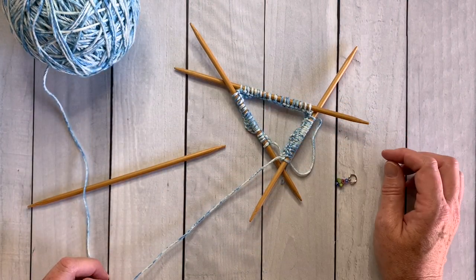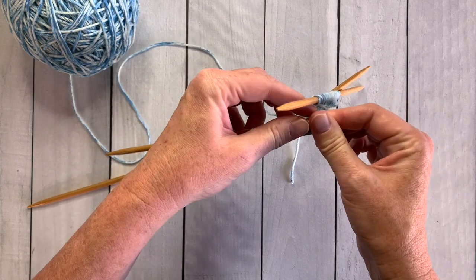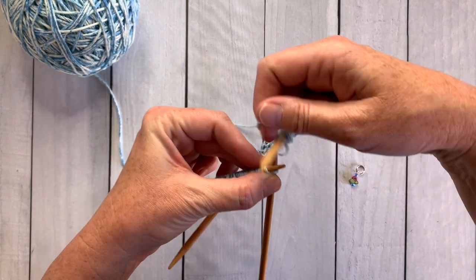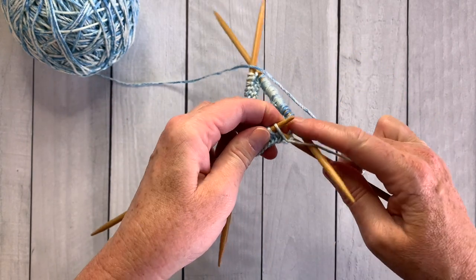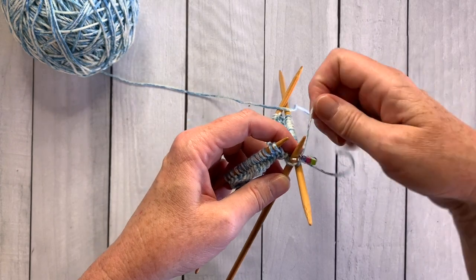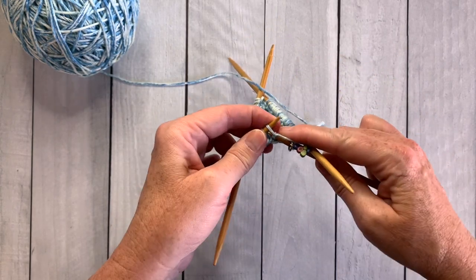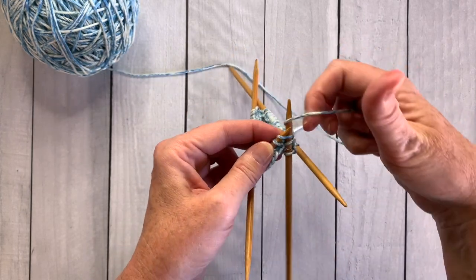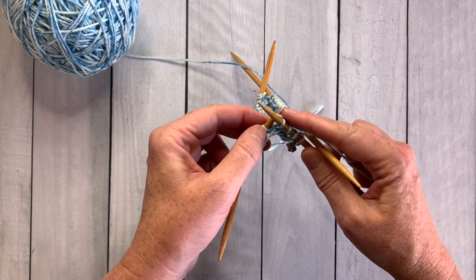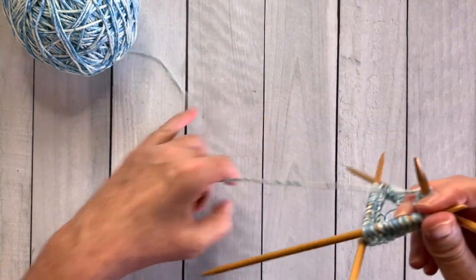To start round two, pick up the fourth needle and knit the first stitch. Then place your stitch marker between stitch one and stitch two — doing it after the first stitch ensures it won't fall off the needle. Just keep knitting around, and remember: you're only paying attention to the two needles you're working with at any given time. The others won't go anywhere and you won't lose stitches.